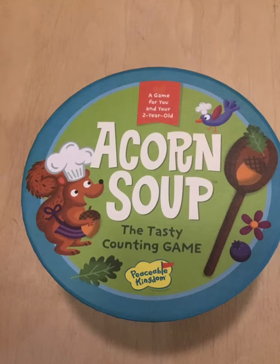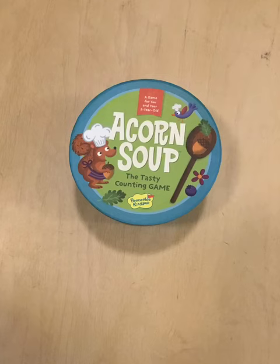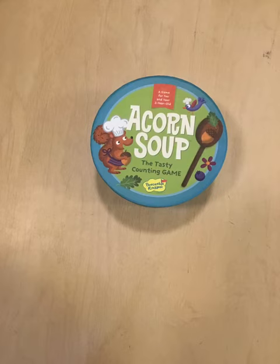Hello, welcome back to Geppetto's Workshop. Today we're learning a new game, Acorn Soup, the Tasty Counting Game.